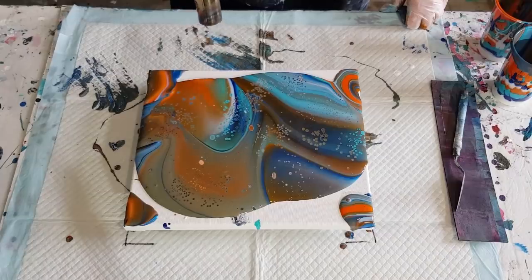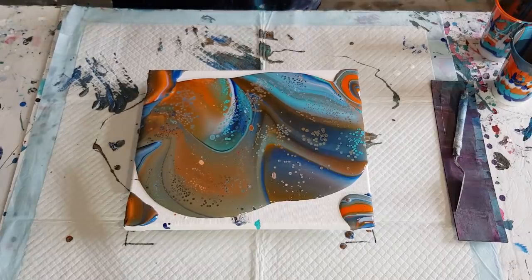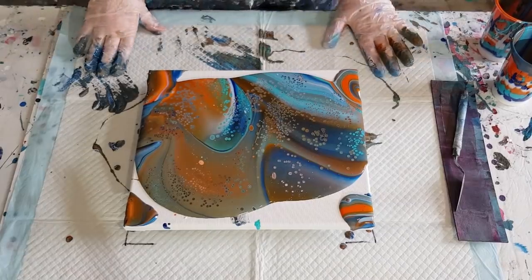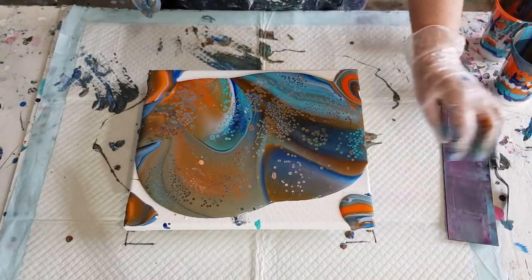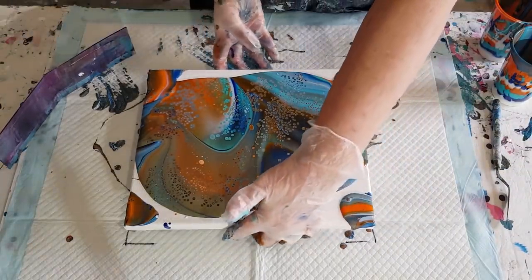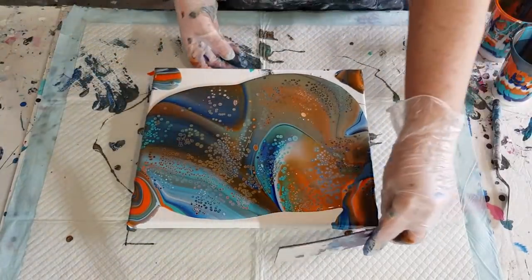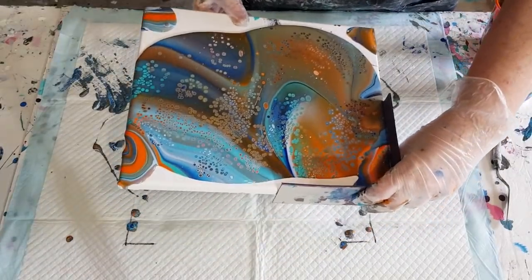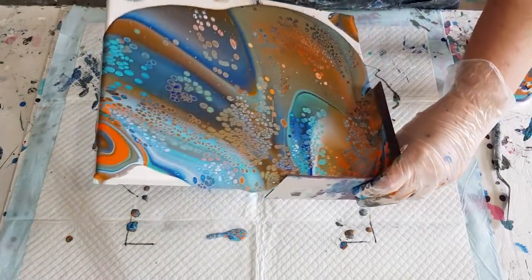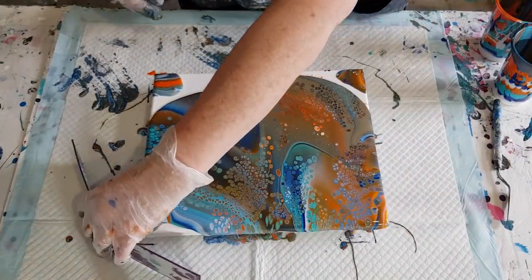How's that looking? Is that enough? Oh, I shouldn't have done that last one. Still a big bubble there. Now I'm closest to the edge over here so let's do this side first. I use my little corner catcher and I'll just walk the paint as I always do — walk it back around here.